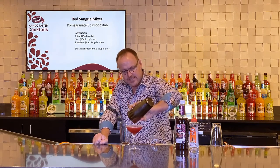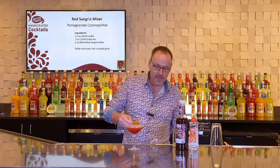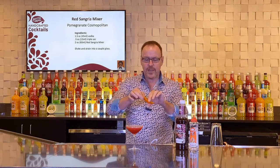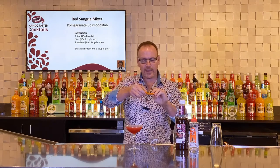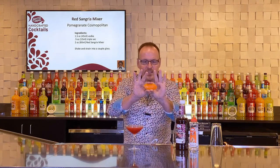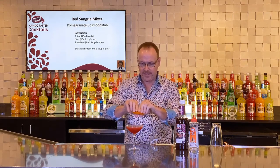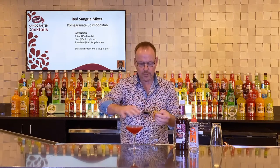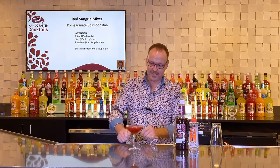Look at that — nice and pretty, with a little froth. And an orange zest. When we're expressing orange zest, I like to keep a little bit of pith on the back, which helps push the essential oils forward. I'm going to squeeze this so the orange part is down and roll it over the top of the glass so that the orange oils go across the entire glass, and then just rest it inside like so. It's the Pomegranate Cosmopolitan.